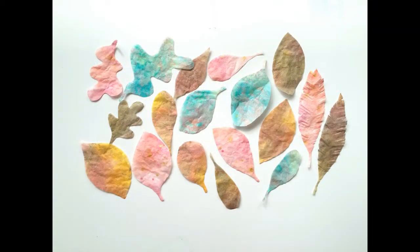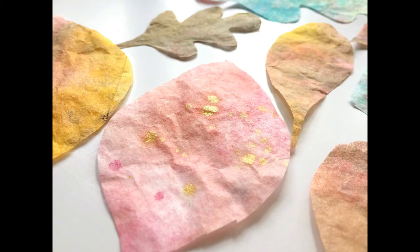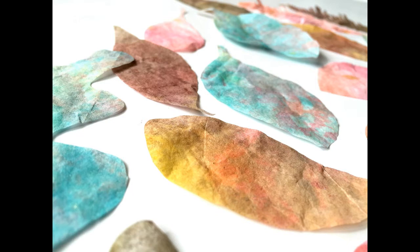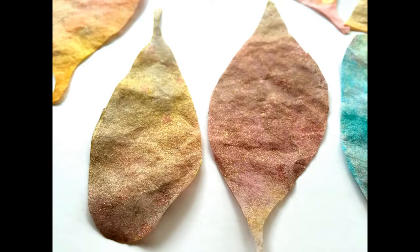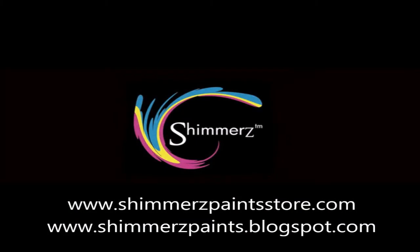Look at these leaves — I'm not kidding, this took less than 10 minutes. You guys have to try this — I cannot contain my excitement. I hope you guys enjoyed this and I hope you try it. I hope you cut leaves, circles, squares, any shape you want. You can see how fun and beautiful this turned out. Let me know if you have any questions about any of these products — I used a lot of different colors here. Make sure you check out Shimmers Paints and I will see you guys in the next video. Thank you so much for watching.